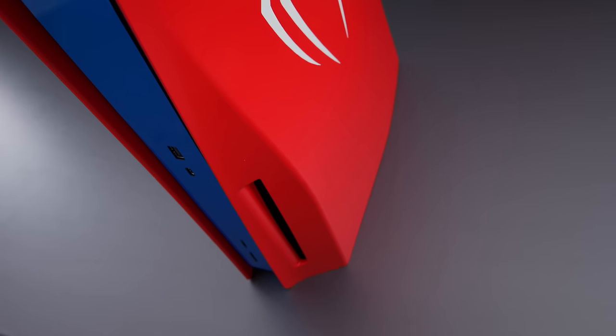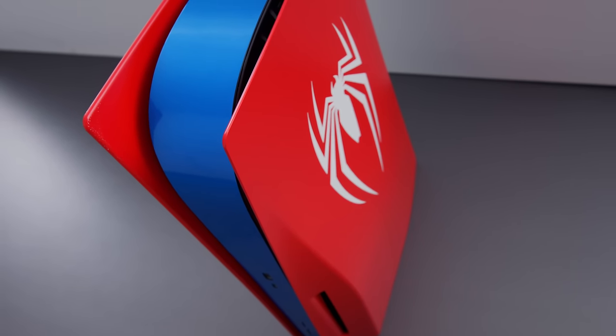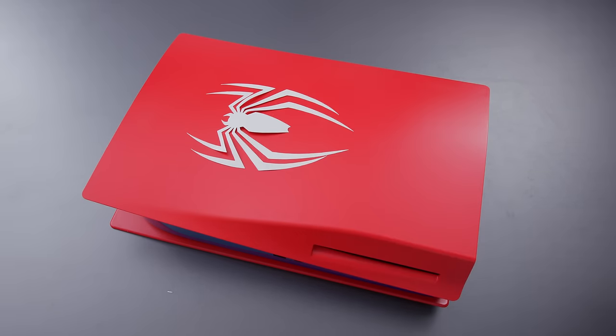I think over the next little bit, people are going to go wild with these things. The reason why it's so easy to customize — two things. Number one, these side panels pop off really easily. It's a tool-less five-second operation. But secondly, that white plastic shell holds paint really well. So if you've been thinking of spray painting or doing anything you want with these shells, it's awesome. I just spray-painted these red, got a blue sticker up front, white spider stickers on the side, and made a pretty decent Spider-Man-themed PlayStation 5.